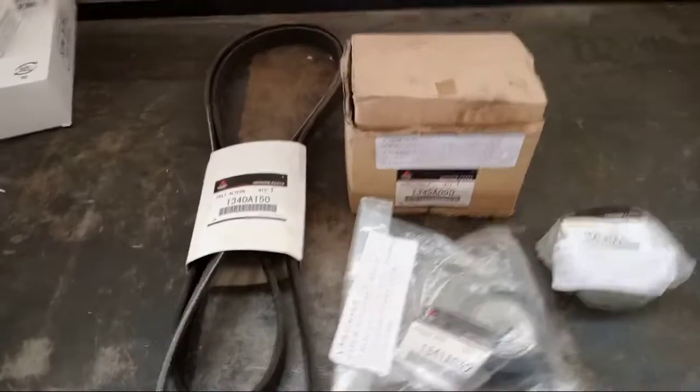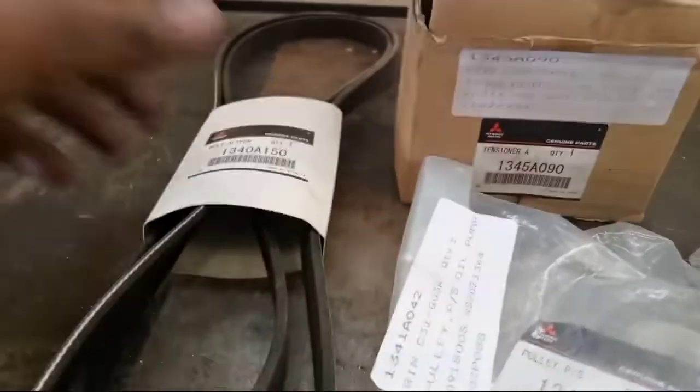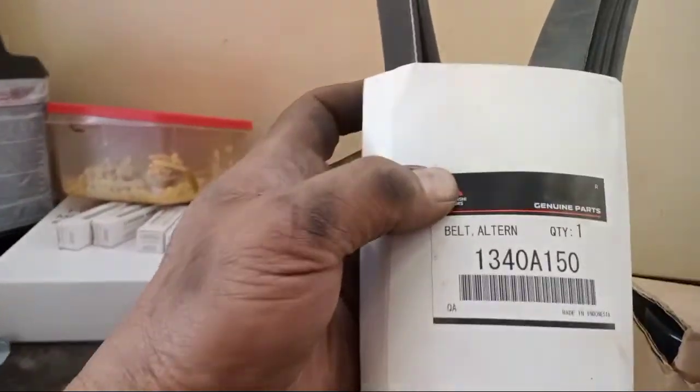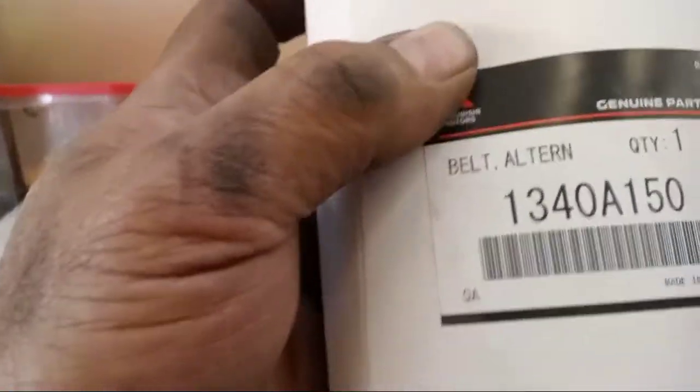This is the preparation for the outside belt. This is a unit of Outlander. This is the part number for the outside belt — a genuine part, made genuine parts.